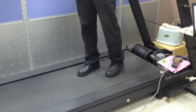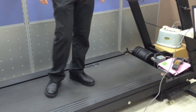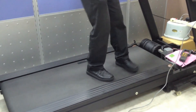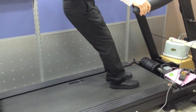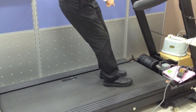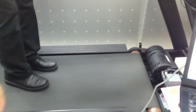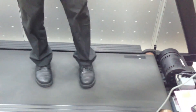Once the treadmill was controlled by InstaSpin Motion, there was a visible difference in performance. One of the engineers stood on the belt while the machine was operating at 100 meters per hour, and then applied an opposite force to the belt by grabbing the handrails. Before InstaSpin Motion, the engineer was able to stop the belt from moving just by putting his foot on the belt. Now, when the treadmill is under the control of InstaSpin Motion, the belt continues to move even when the engineer applies his entire weight to stop it.